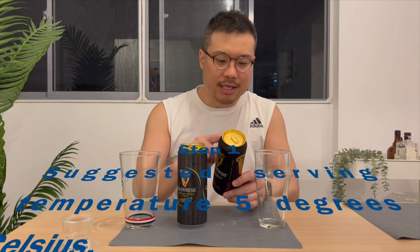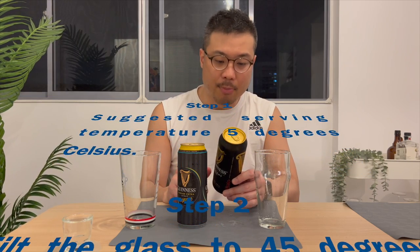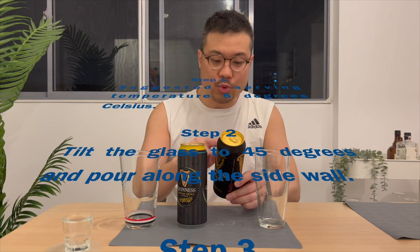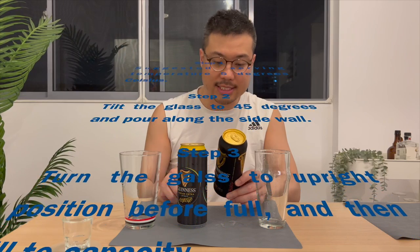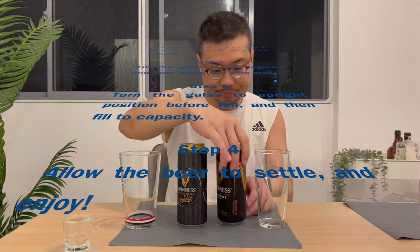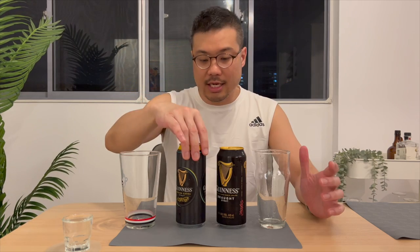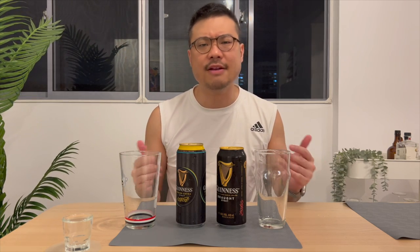Number 2: tilt the glass to 45 degrees and pour the beer along the side wall. Number 3: turn the glass to the upright position before full and then fill to capacity — this is where you have to have the glass flat on the table as you fill out the rest. Number 4: allow the beer to settle and enjoy. No such instructions for the Guinness Foreign Extra Stout, but I'm just going to pour it the same way to maintain fairness.